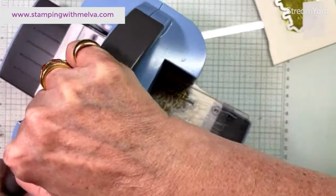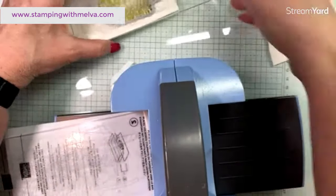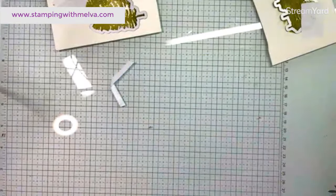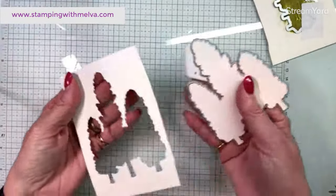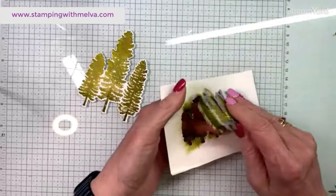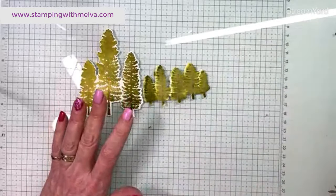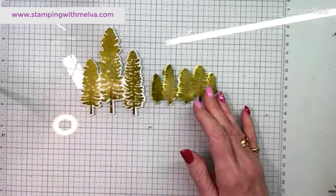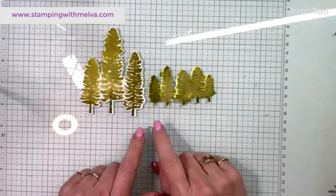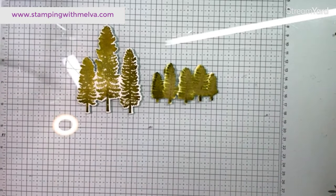Now we can make some cards and see the difference between these two techniques. I'm excited to announce that I'm going to be doing some technique classes with my friend Lorraine Tierney, who is a demonstrator in New Hampshire in the United States. If you live in the US and watch me and want to participate, you'll be able to purchase the class from Lorraine. If you live in Canada, you can purchase it from me. The first one I believe is April and it is watercoloring — four different watercolor techniques.